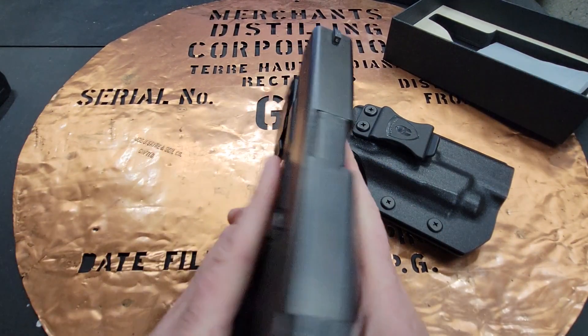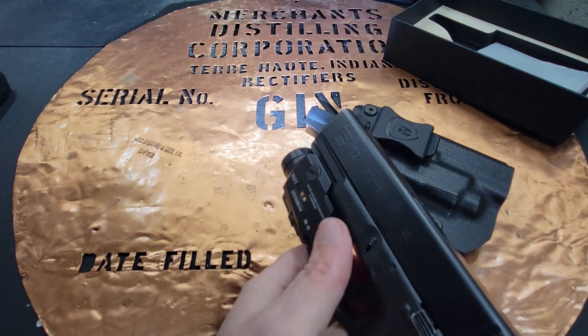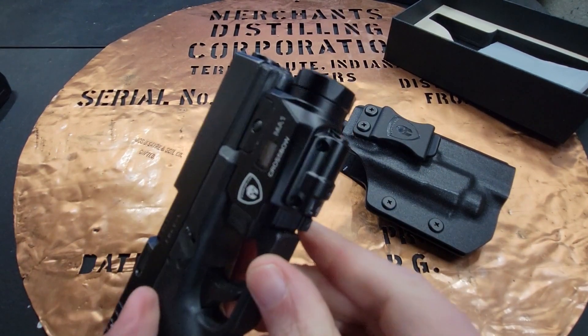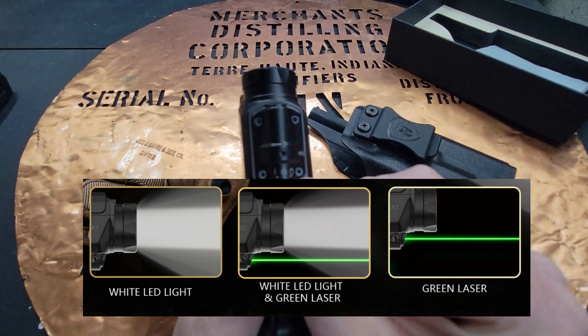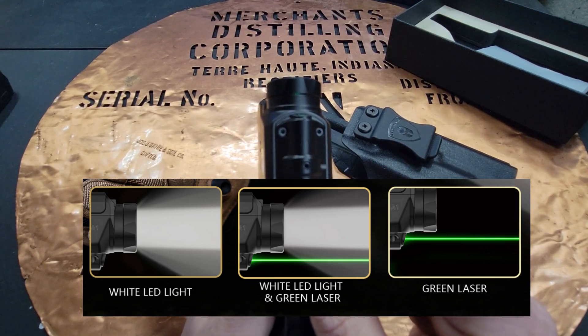It is ambidextrous, so you can operate it with your trigger finger or your support hand — one click on, one click off. You can adjust the selector down to the three features: all the way to the right is light, the middle is light and laser, and all the way to the left is laser only.